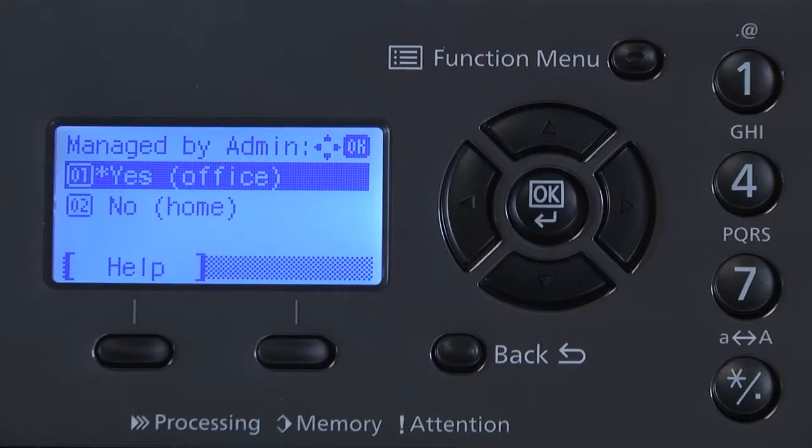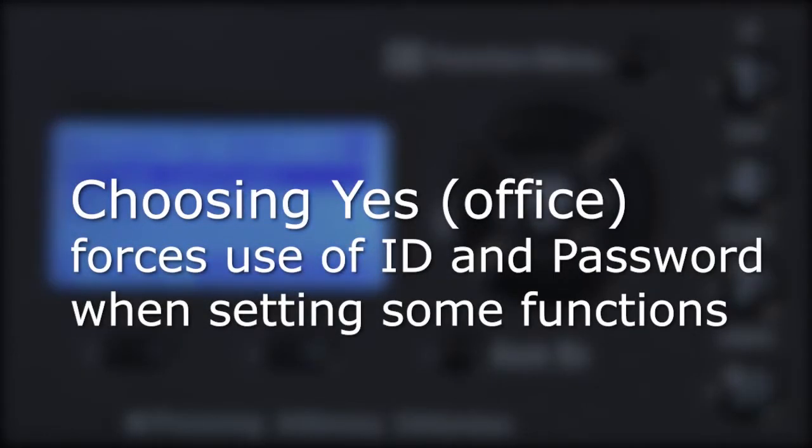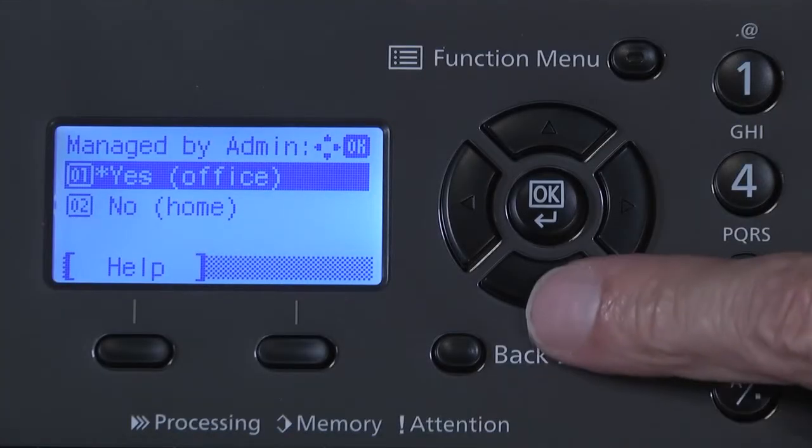Upon start-up, you will see the message Managed by Admin: 01 Office or 02 Home. Answering this question as Office means you must enter an ID and password when setting certain printer functions. The Home selection does not use the ID password function. If you're in a home office or the only user of this printer, it's recommended to use the Home option. Press the down arrow and select the Home function.